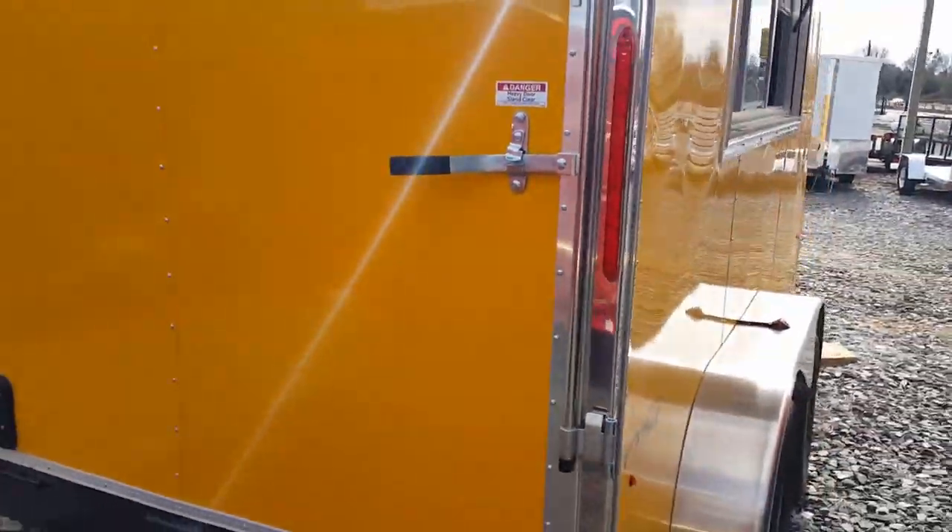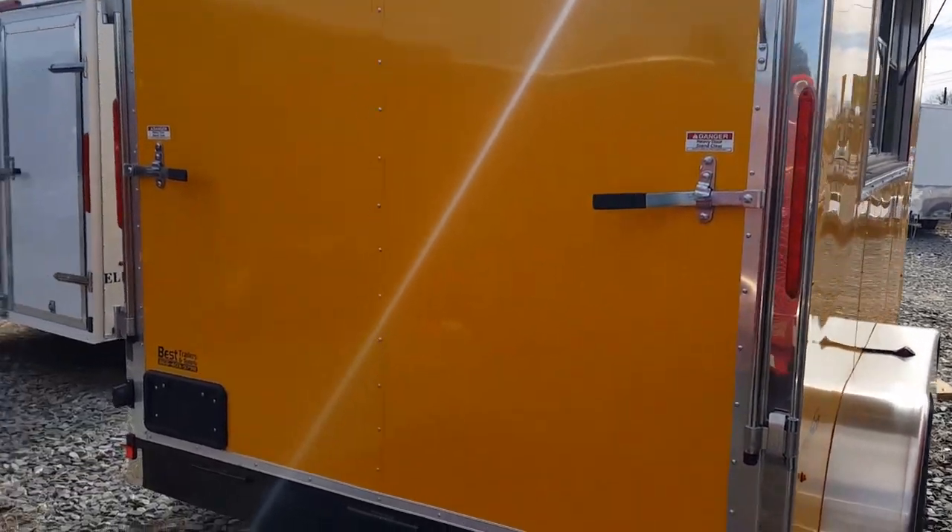Mine are all done with LED lights, so you get the nicer lights on them. This one has a one-piece aluminum roof.